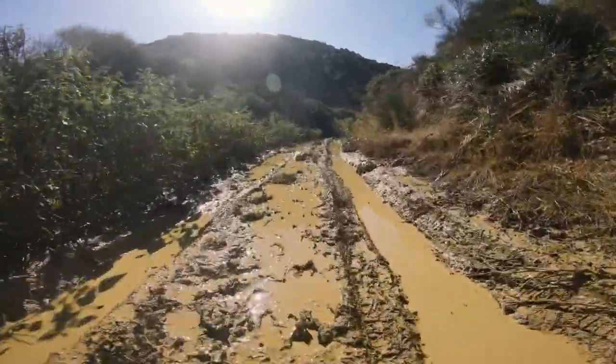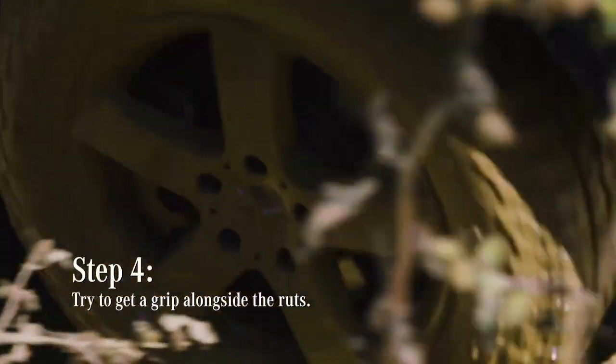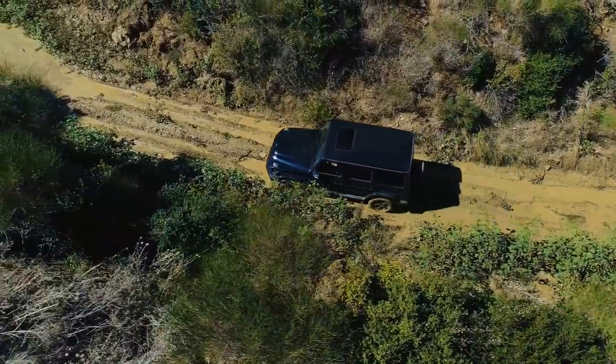So just take it nice and easy. Momentum is also key here. You can find the ruts and actually drive up alongside them to try and gain traction. We're almost in the mud puddle here, and we're through.